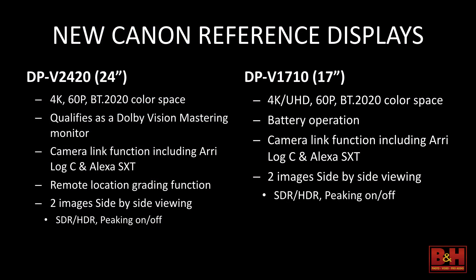On a side note, for those of you who hung out in the lobby — or if you want to see them afterwards — you'll see a few monitors out there. We have the 2420 and the 1710. The 2420 is our high-nit HDR monitor, and we did make a special HDR pass of this film that you can see on the monitor in the lobby. It's stunningly different to see the HDR pass. Russell will address the dynamic range a little more during the Q&A — it's an amazing camera.